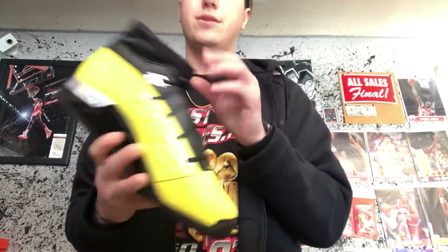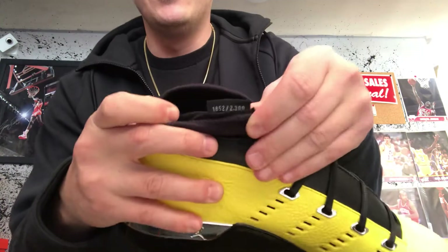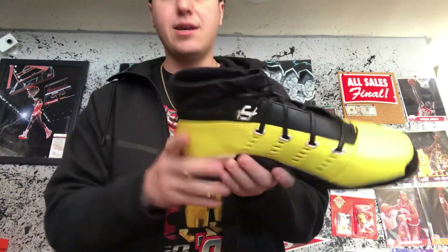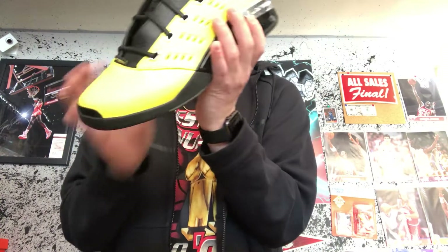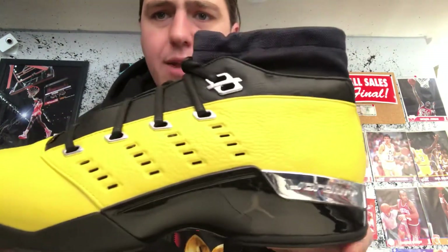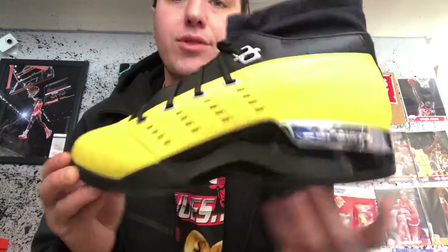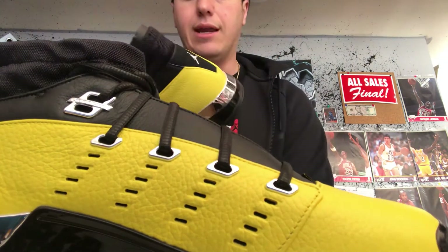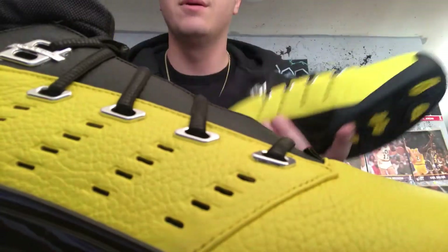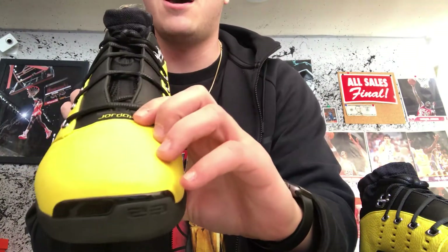Pull this out and we've got the sock liner. On one side we've got a 23, nothing on the back, and this sneaker is numbered — it is out of 2300. On the inside, there's a little Soul Fly script, absolutely crazy. The leather quality is really good — really tough, strong leather. On the tab we have Jordan, and the other back tab has SF for Soul Fly.